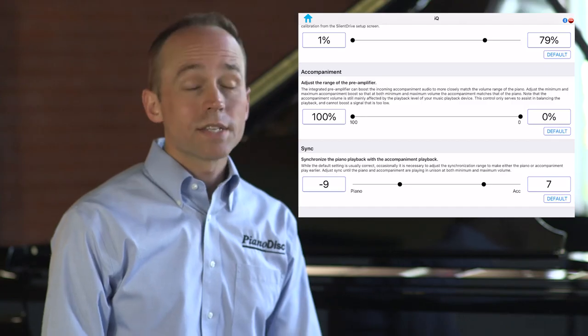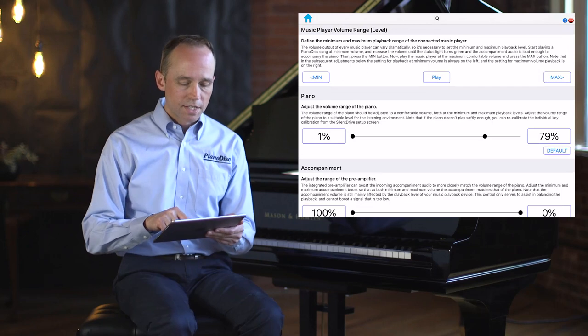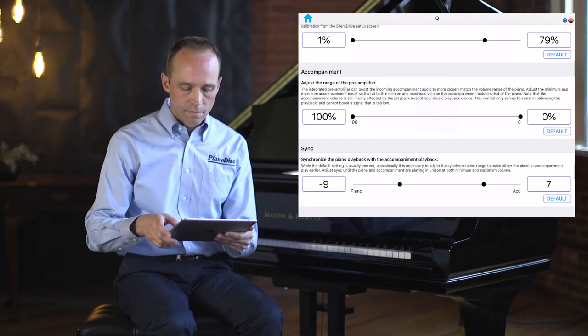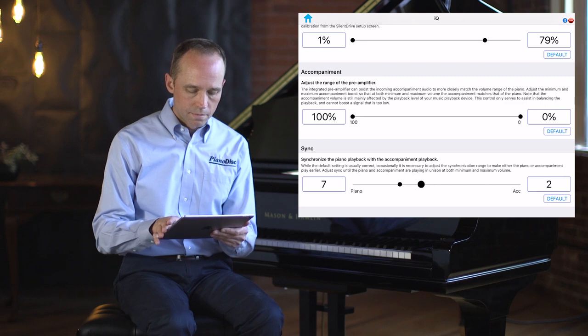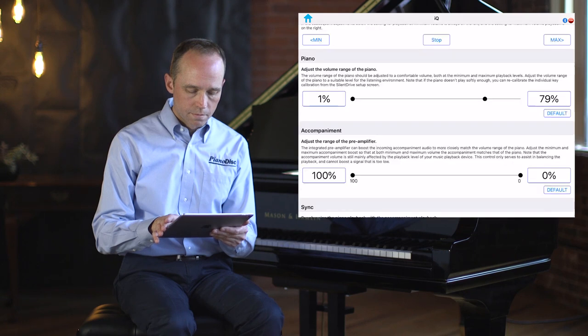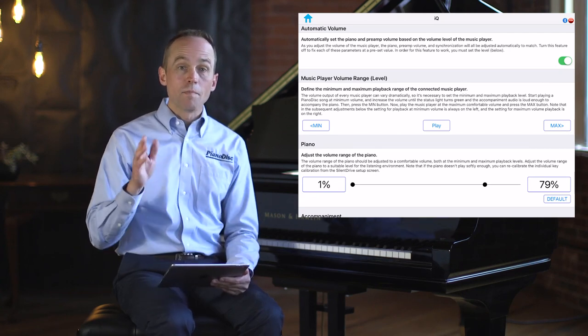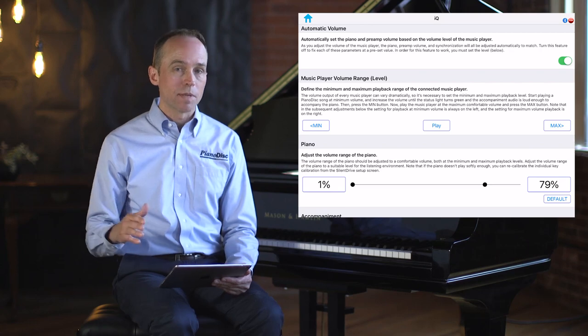Next, adjust the maximum volume sync using the right dot. Adjust the volume to 100% and pay attention to the sync between the piano and the audio accompaniment. Once that's set, we have both minimum and maximum volume sync configured, and throughout the range of playback your piano and accompaniment will remain in sync. Let's revisit the Automatic Volume feature discussed at the beginning.